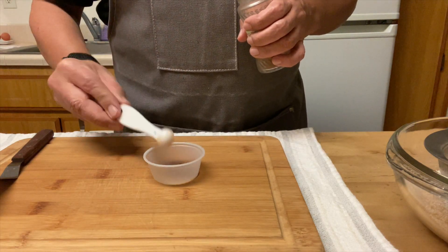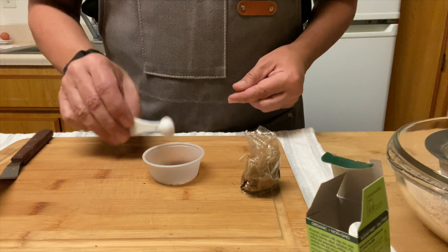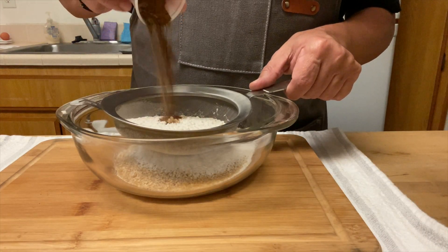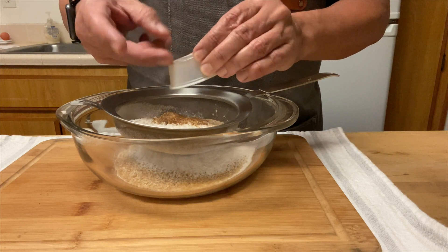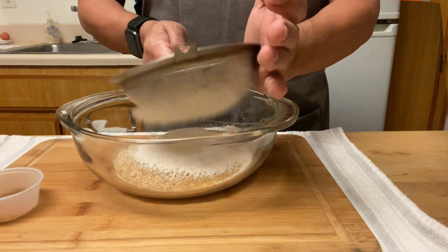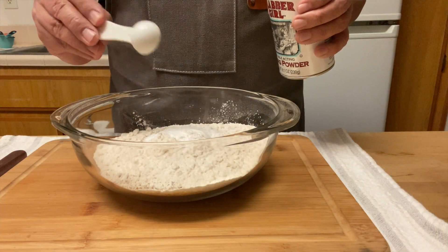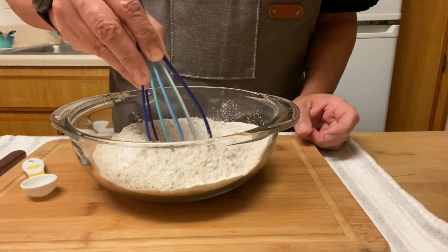Measure the spices: ground cinnamon, allspice, ground ginger, and nutmeg, then sift them with one and a half cups of flour — total for 12 cupcakes. What spices do you add to your cupcakes? Let me know in the comments below. I also add one teaspoon of baking soda, one teaspoon of baking powder, and one teaspoon of salt.